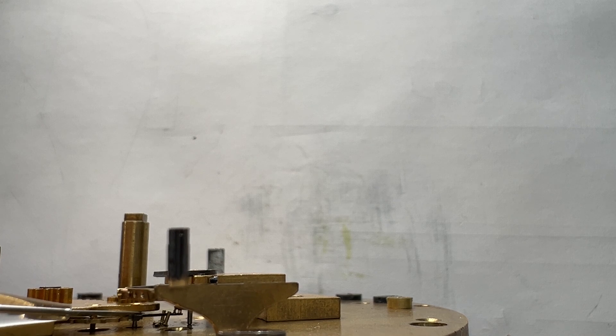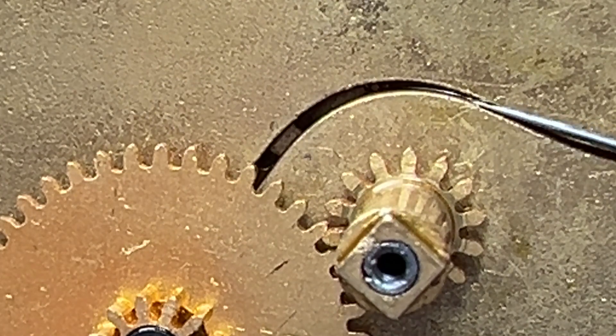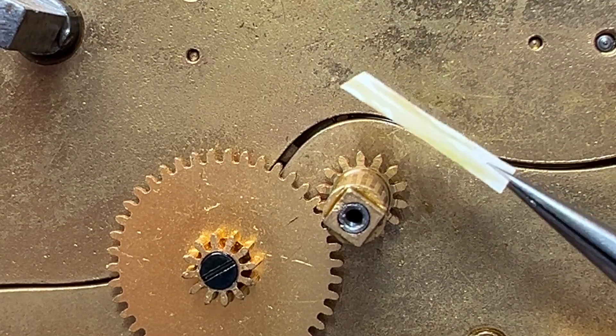The regulator pins have been bent sideways to adjust them, even though these regulator pins have adjusting screws — not sure why someone would bend them. There is excess oil here between the pallet fork and the cock, and excess oil between these two front plates. Oil is pooled in here, and this paper acts like a sponge — just look at all this oil.